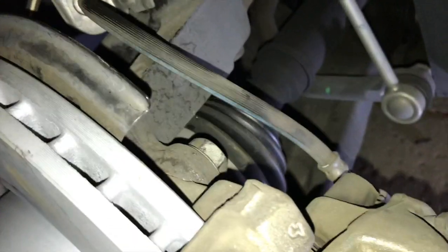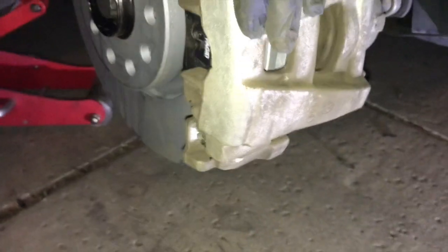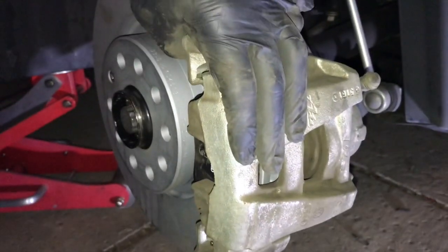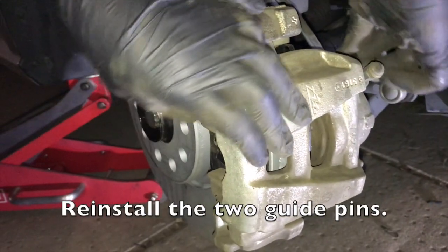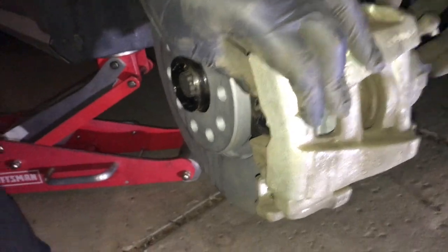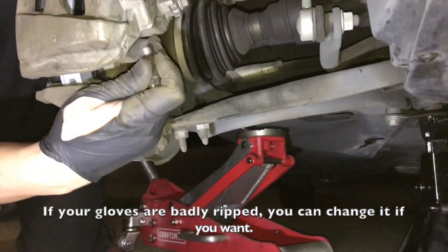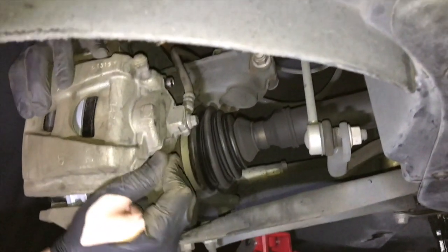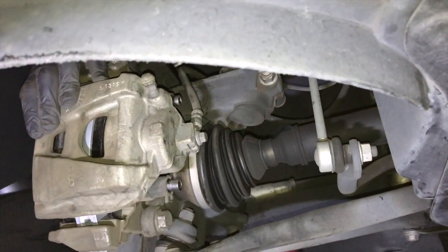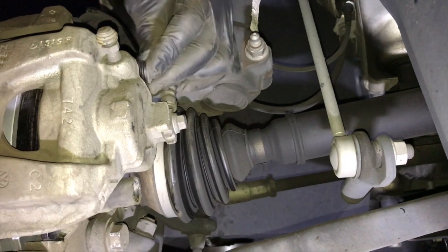Make sure the brake line here is straight — don't twist it or bind it. As you can see, the caliper is back in. Now we will put the guide pins in the back. There should be two guide pins — one on the bottom and one on top. Tighten those, and once the guide pin bolts are in, put the dust cap on both of them.